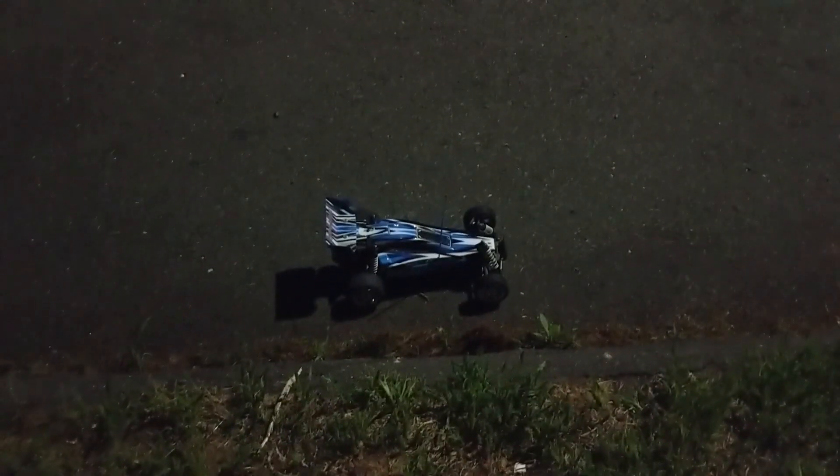Quick little video of where we're at right now — got it running pretty well. It's a little bit dark out here, but this is with the calibration settings I have set now. She goes pretty good. It bogs down a little bit, but if I just touch the throttle, it'll go. I have it set so it doesn't really get to full until right at the end.